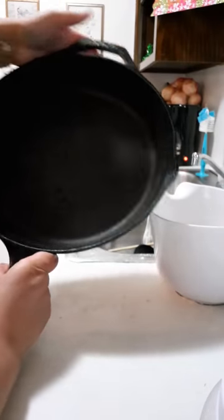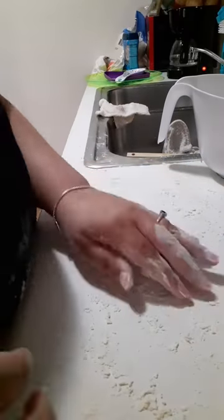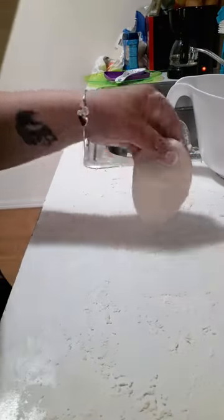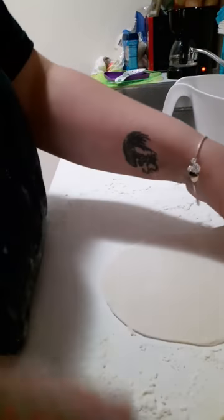You're going to need a comal — we call it a comal, but it's basically a pan, whatever you have. Just heat that up with some lard in it. This is how I roll my tortillas: I roll it one way, then flip it and turn it to roll out the other direction. Don't forget to put flour down first and dust your rolling pin with flour — it just makes it easier.